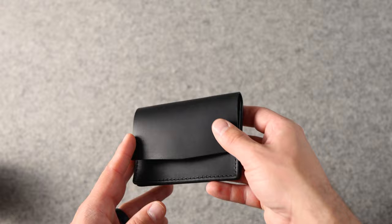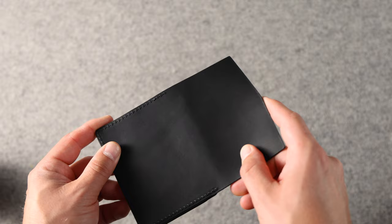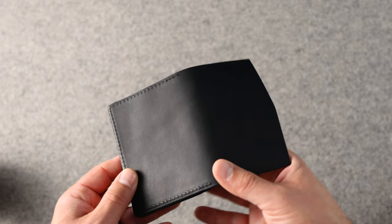Up next is a Gus card case — this looks like black Dublin, my favorite black leather around. Not a lot of black leathers in the world have any amount of grain character. This one has a very nice fine grain that you don't often see on black leathers. Most black leathers are very heavily finished, almost sanded down, so they look a little bit more like plastic than leather — that's why I love the black Dublin.